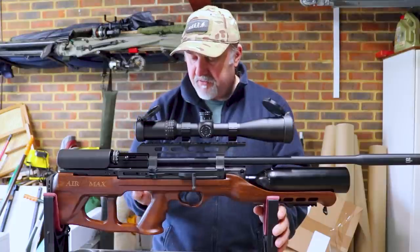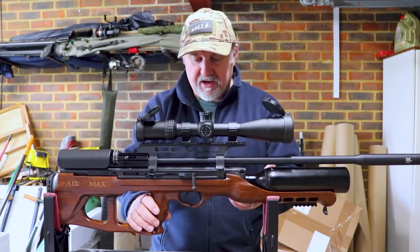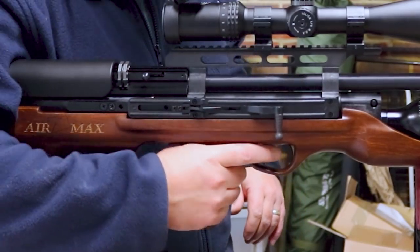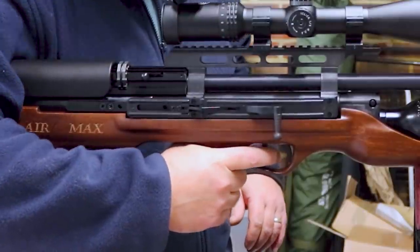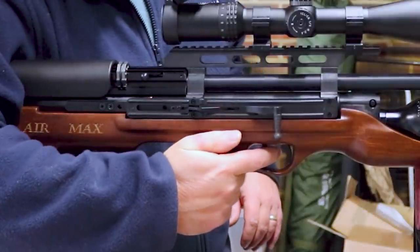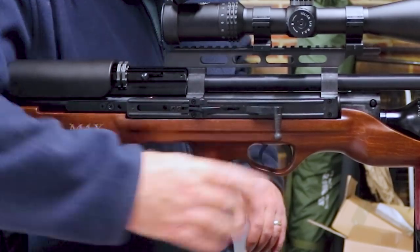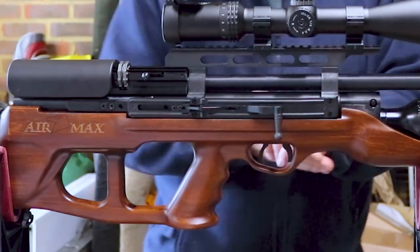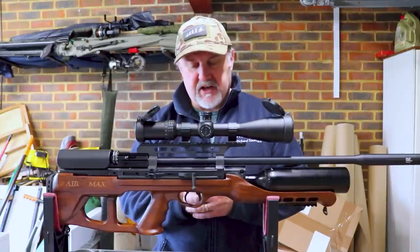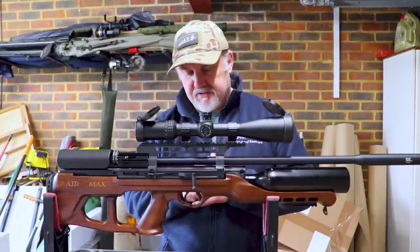There's no stippling on the rifle at all, either on the pistol grip or on the fore end, but the pistol grip has finger contours which make it very comfortable to hold and set you up nicely for the trigger. You could probably shoot it in a thumb-up position, but thumb wrapped around is the more comfortable position. The trigger is Hatsan's Quattro trigger design — two stage, fully adjustable — and it's a pretty good trigger, I quite like it.